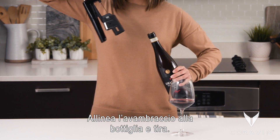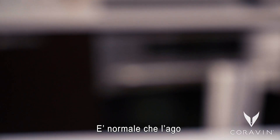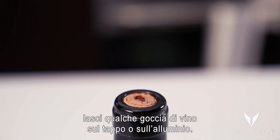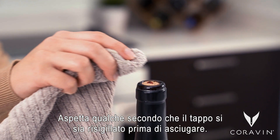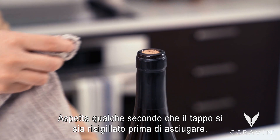Align your forearm with the bottle and pull. It's not unusual for the needle to leave behind a drop of wine on the top of the cork or foil. Just wait a few seconds while the cork fully reseals and then wipe it off.